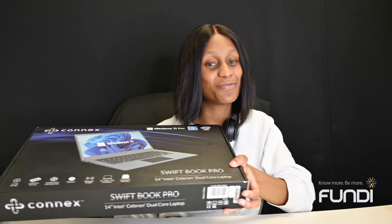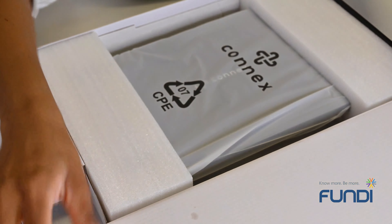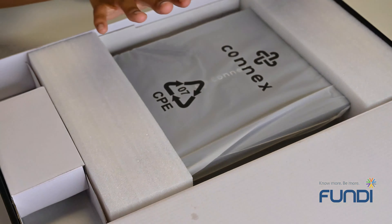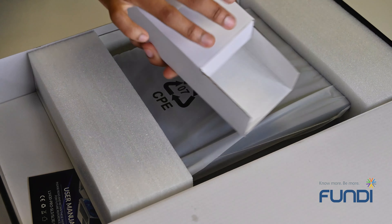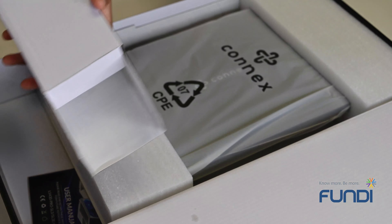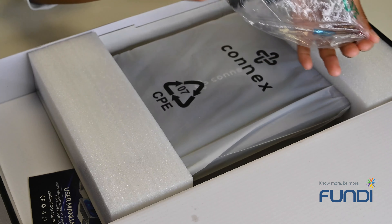Hi guys, it's Rufilo with an unboxing video, and today we're going to be unboxing the Connex Swiftbook Pro. Let's see what's in the box — we have the Connex laptop and a charger, to power up 32 hours of video playback and 150 hours of music play time on one full charge cycle.